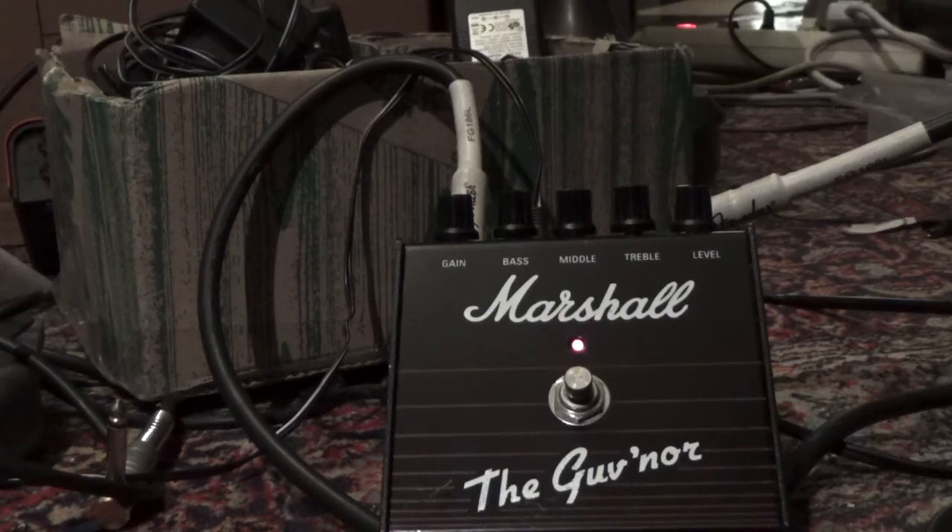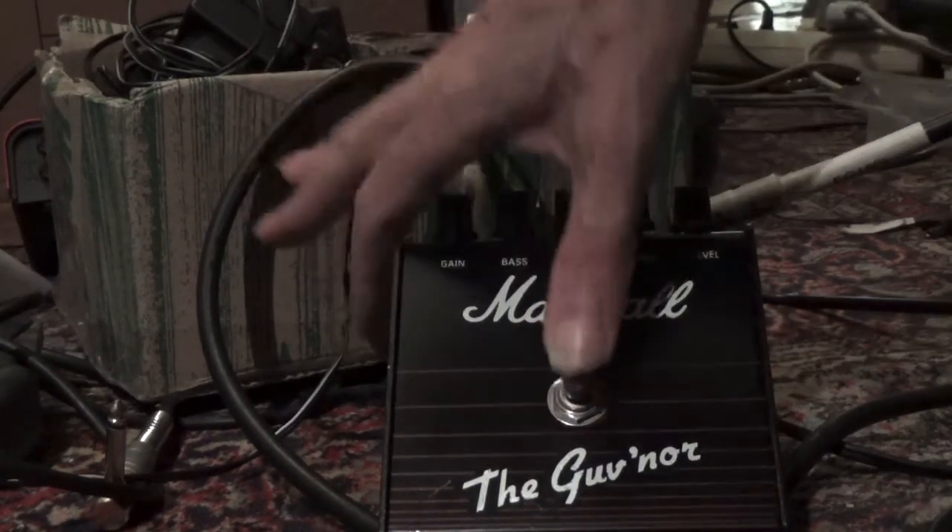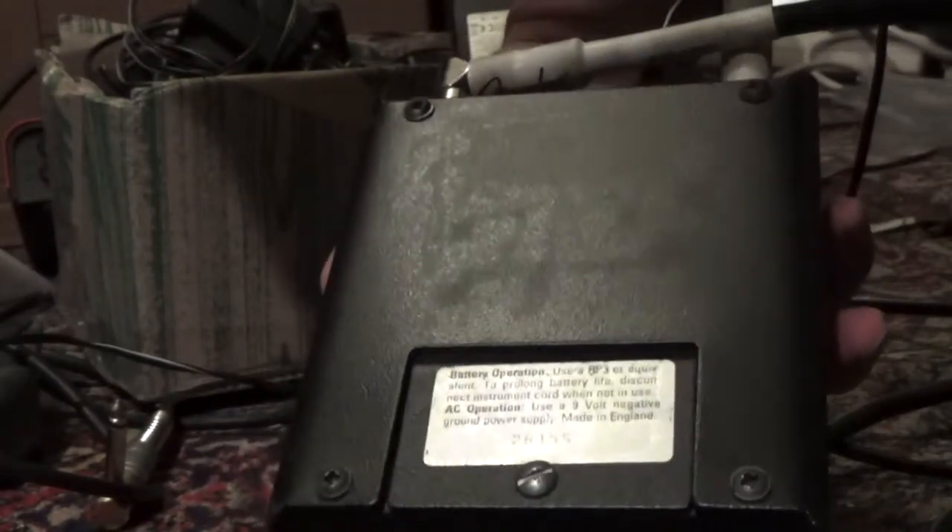And the final, probably the most important test, is to check: did we send the correct pedal? I'll just switch it off and turn it around. There should be a series number, readable, which is 28155.